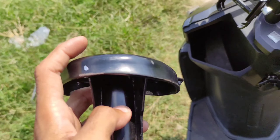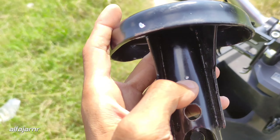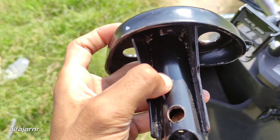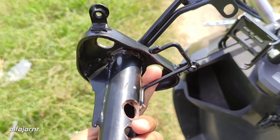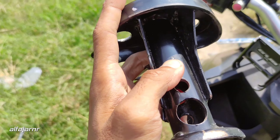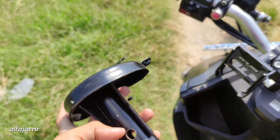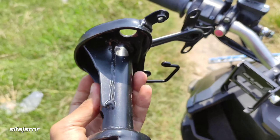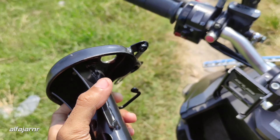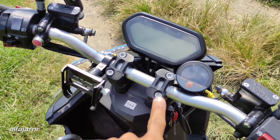Yang aku pakai ini, titik ini belum tak lubangin, cuman tak tandain doang. Ini ke sini tuh lima senti kalau nggak salah - nanti tak kasih fotonya. Udah tak kasih titik yang punya Volta 401, tinggal dibubut aja di tukang bubut, nanti tinggal dipotong, udah PNP, tinggal nyesuaikan mau pakai speedometer apa, risernya apa.